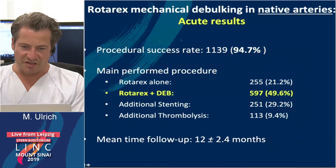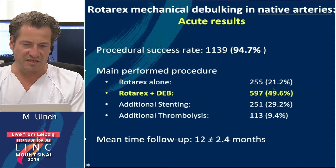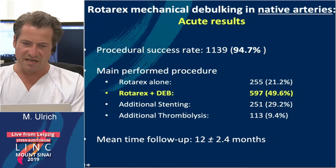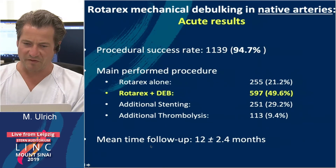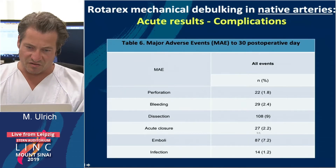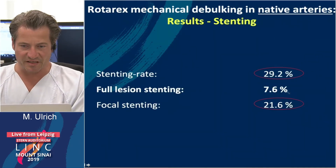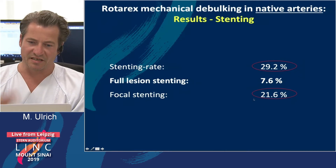The procedural success rate of all these cases was excellent at 99%. Rotarex was used alone in 21%, and Rotarex together with a drug-eluting balloon in approximately half of the lesions. Additional stenting was performed in 30%, and thrombolysis in acute patients in 9%. Mean follow-up time was 12 months. Acute results were very good, with very low perforation and bleeding rates, only some dissections, very rare acute closures, and some embolizations. Stenting rate was 29%, full-lesion stenting relatively low at 7.6%, and focal stenting in 21%.